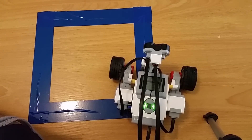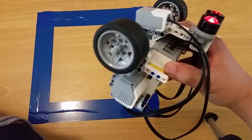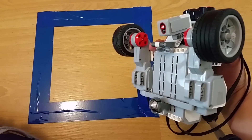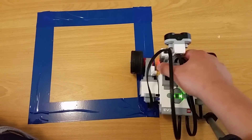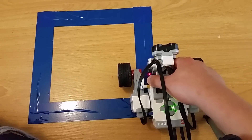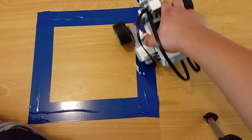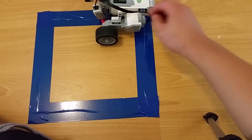What I'm going to do now is figure out a way for the robot to use the light sensor, which I have now attached to the front of the robot. I want the robot to keep following the line by using the light sensor, driving around the square like that.